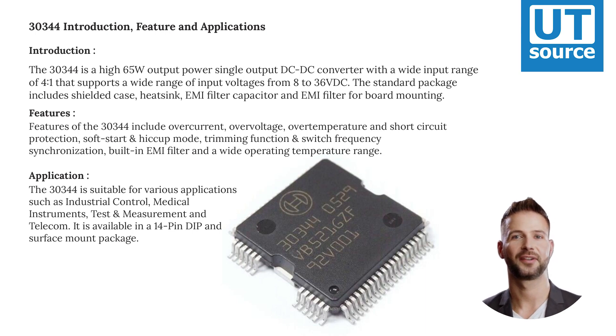Features of the 30,344 include overcurrent, overvoltage, overtemperature, and short-circuit protection, soft start and hiccup mode, trimming function and switching frequency synchronization, built-in EMI filter, and a wide operating temperature range.